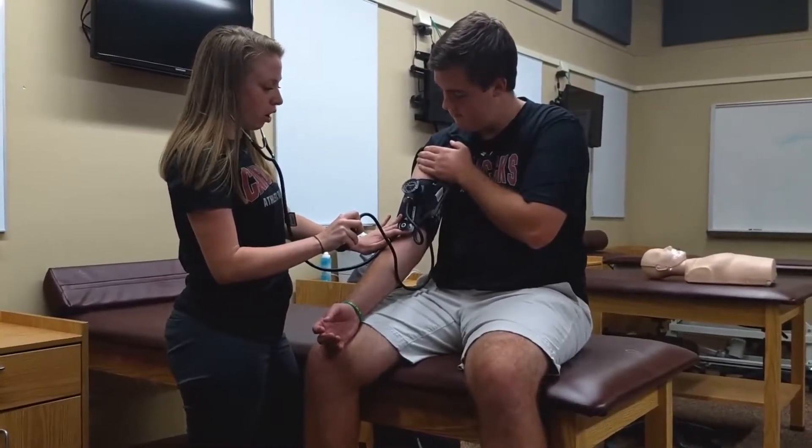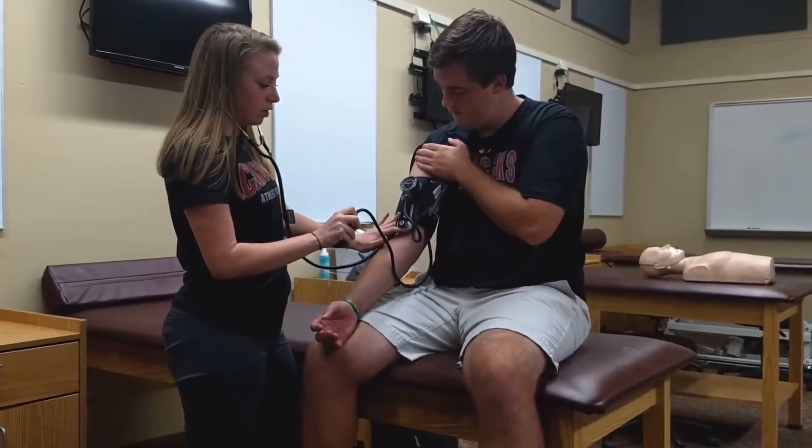You're then going to listen for when you hear the heartbeat go away, and this will be your diastolic blood pressure.